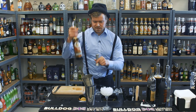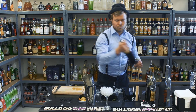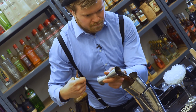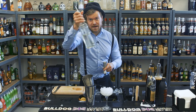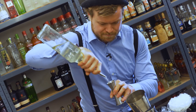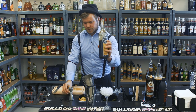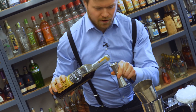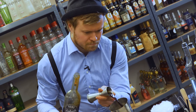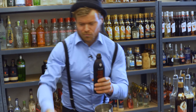Three centimetres of great dark rum. We take five centimetres of espresso. Half a centimetre of sugar syrup — so not that much. One and a half centimetres of our licorice liqueur. And our coffee liqueur — one and a half centimetres.